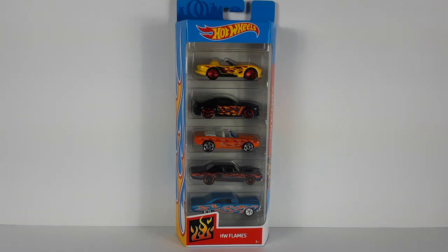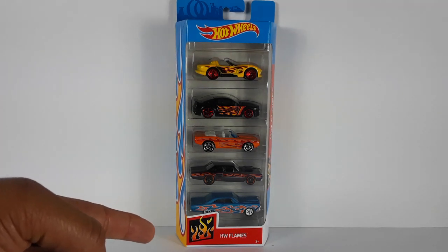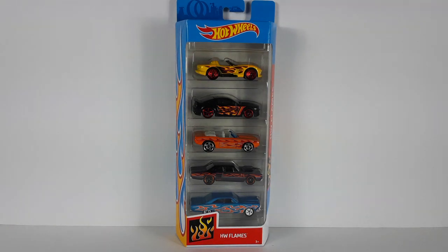Welcome back to my channel, I am is316. Today I have these Hot Wheels right here — the HW Flame Pack, the five pack. This was a gift from one of my subscribers, his name is Isaac. He also has a YouTube channel, Isaac's World Fun and Games, so go check that out. These cars are pretty cool — he knows that I'm collecting Hot Wheels that have flames on them, so all of these cars have flames and I really like them a lot.